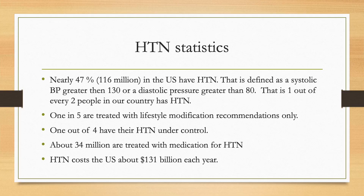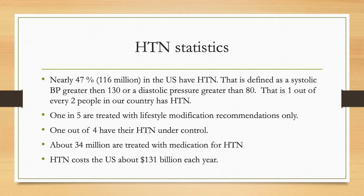It is important to note that in the U.S., nearly 47 percent of the population have hypertension. That is defined as a systolic blood pressure greater than 130 or a diastolic pressure greater than 80. Some people are treated with lifestyle modifications like diet and exercise. About 34 million Americans are treated with medication for hypertension, and out of that group, one out of four have their blood pressure under control.